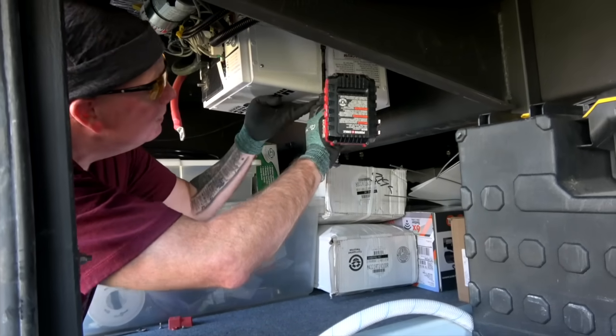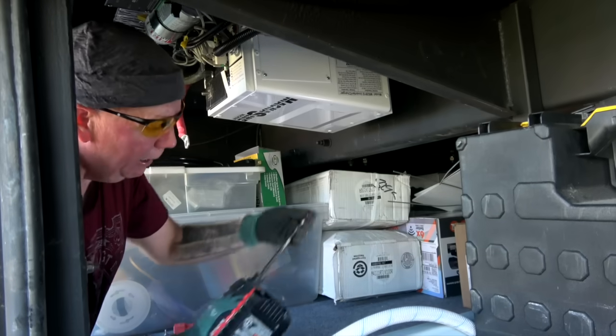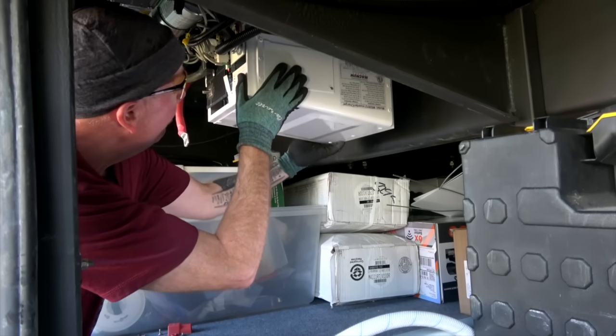These are Torx screws, so make sure you use the proper Torx bit.